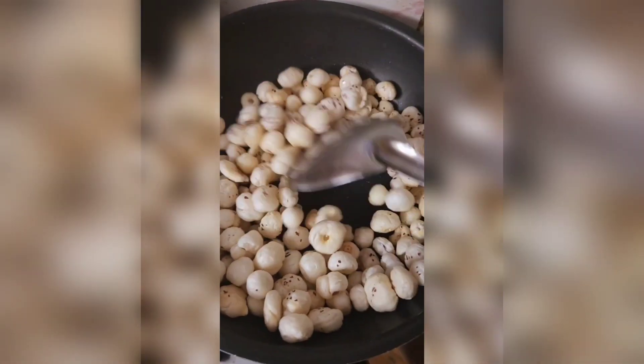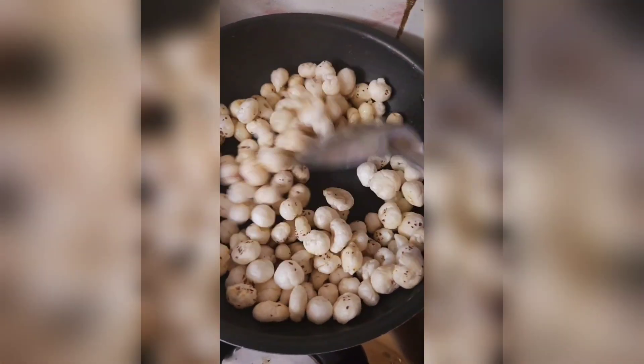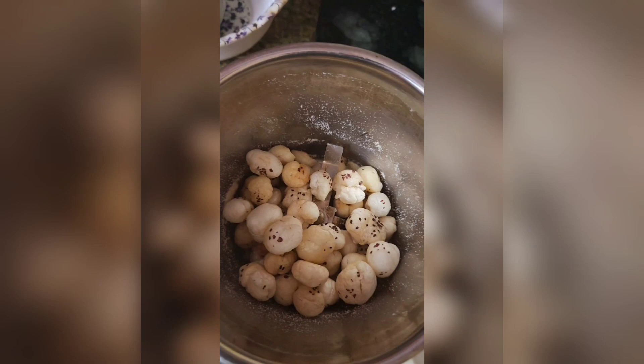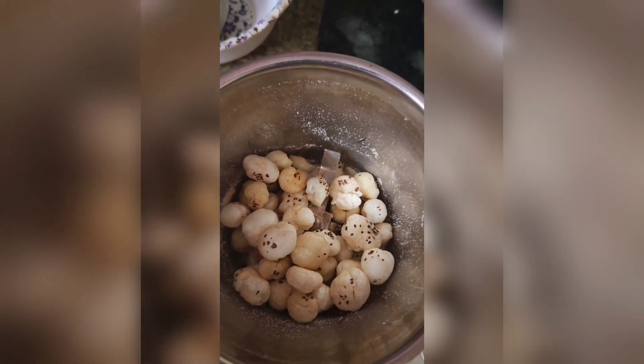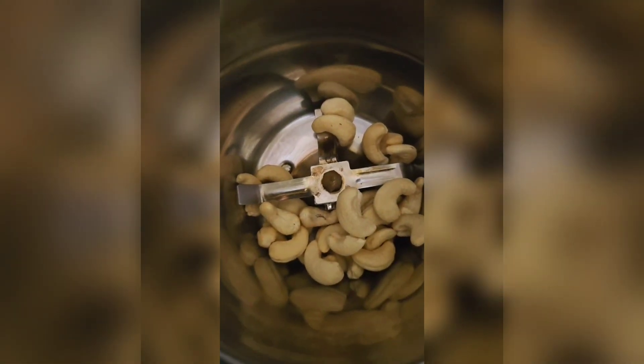First, I roast the makhana to make it a little crispy. I add the makhana and roast it well. Then I mix everything so it does not become hard.